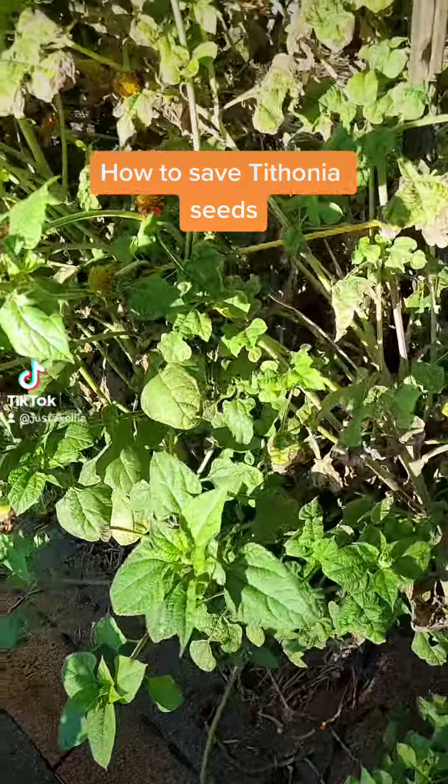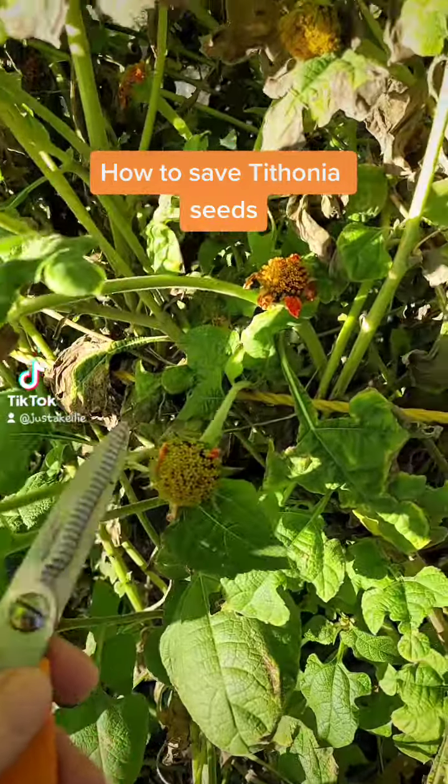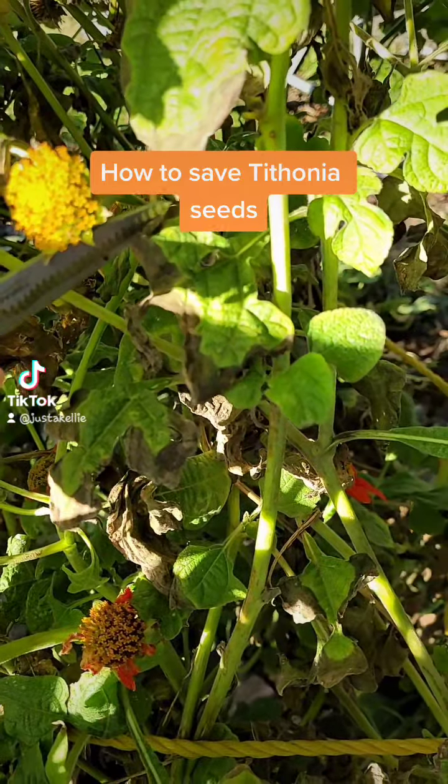To collect the seeds, I make sure they wither — no more orange on the flower. That one's not ready yet. That one is very ready. See how it's spent? Spent looks like that.